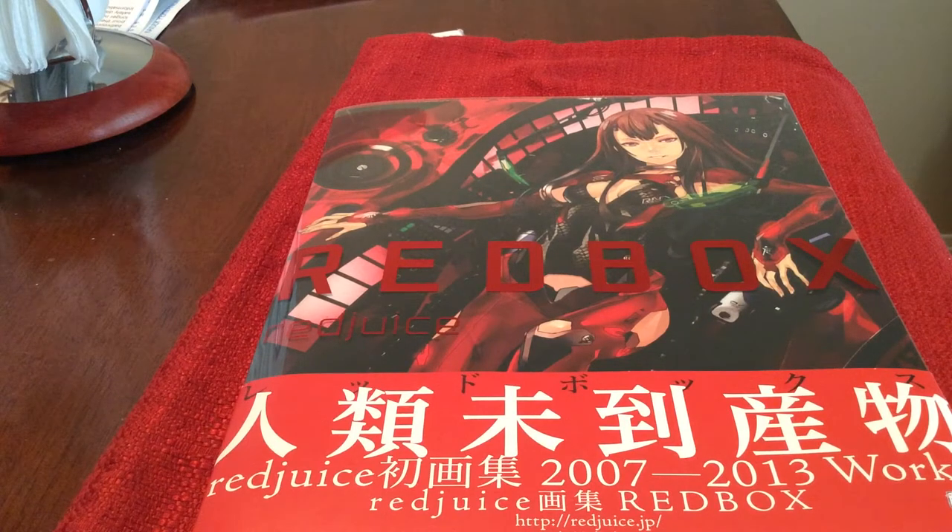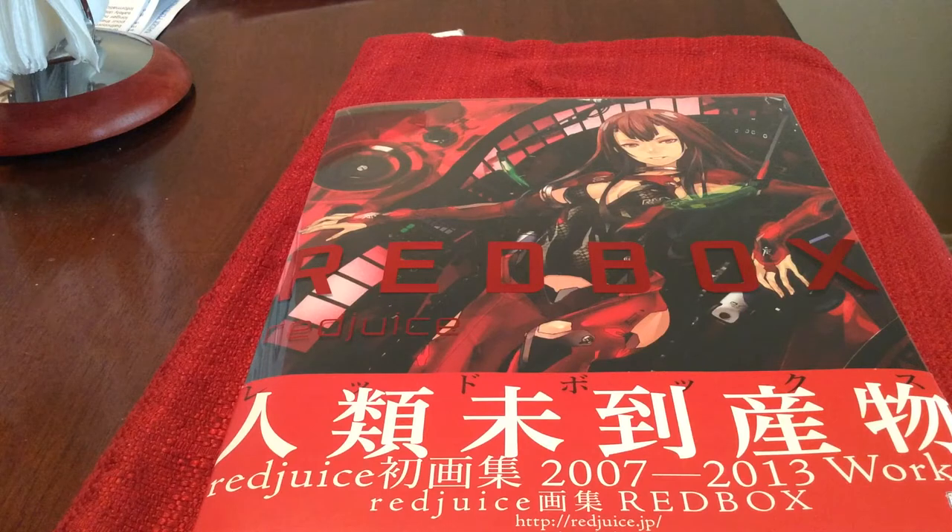Hey guys, Jeffsnerds here and today I will be showing you this Redbox by Redjuice. This was actually supposed to be an unboxing but some things came up and I had to open it before I could do it in front of you guys. However, I thought this was still interesting enough to show you guys so I thought I would make a video anyway.